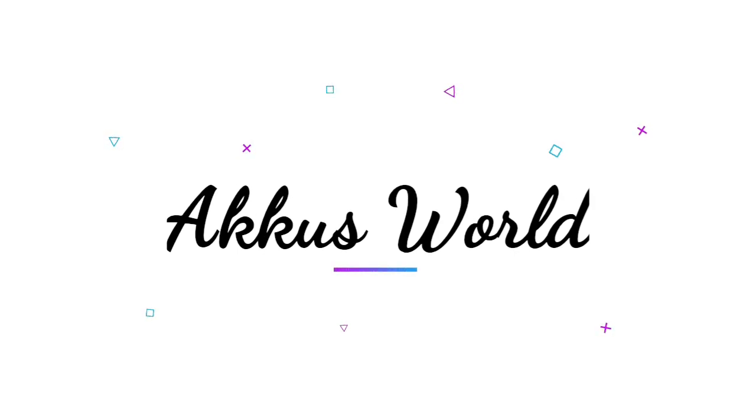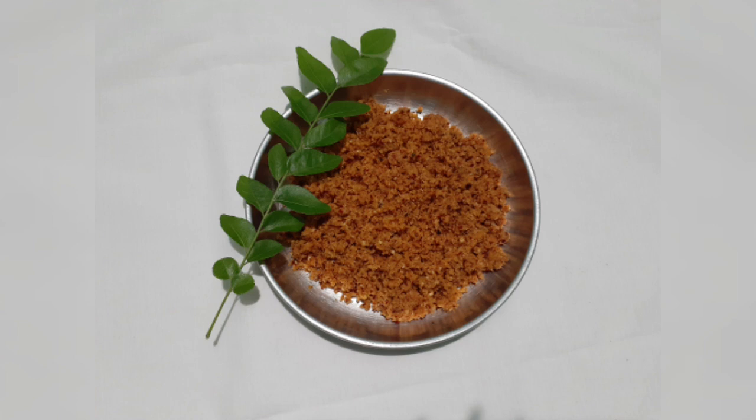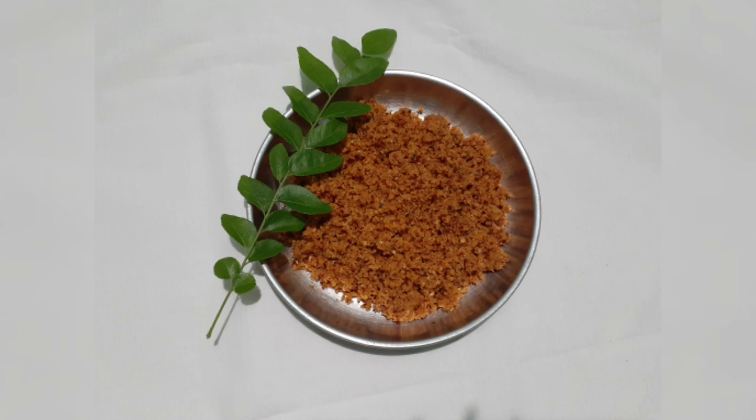Hello friends! Hello everyone! I'm going to show you how we are safe at home.